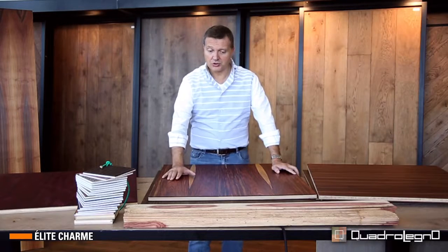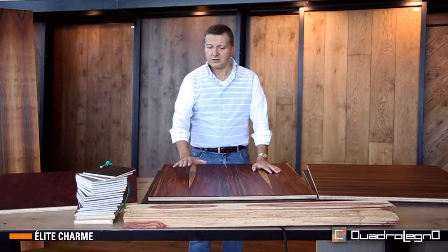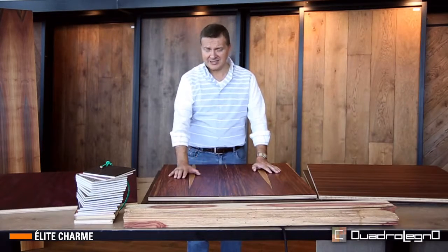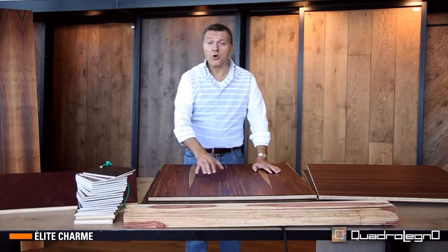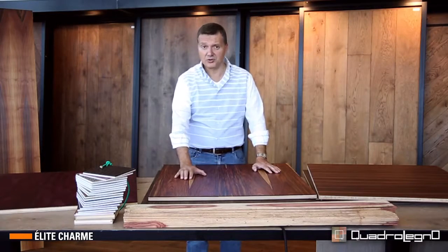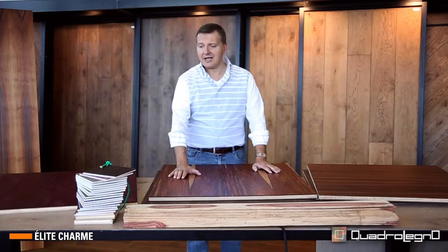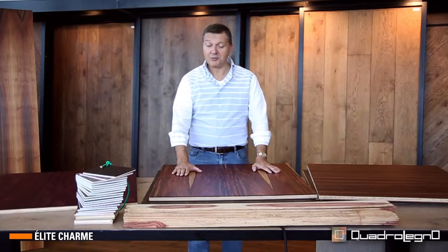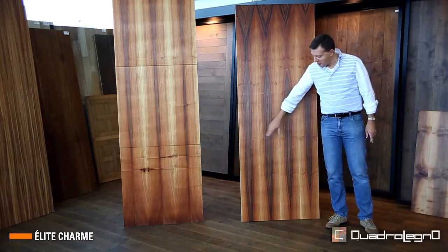Our procedure is that before attempting anything, we gather information, estimate, and contact our external partners to understand the feasibility — to understand if the wood is suitable for a floor or as a panel, what we can and cannot do, and the availability of the material. So every job is a beautiful challenge which we always like to take on.